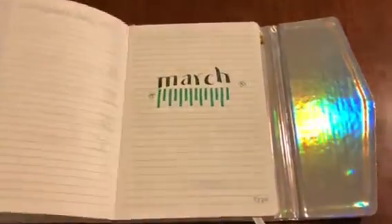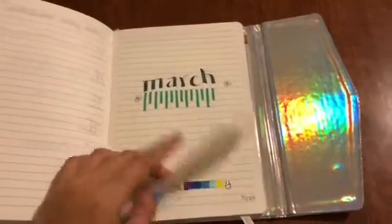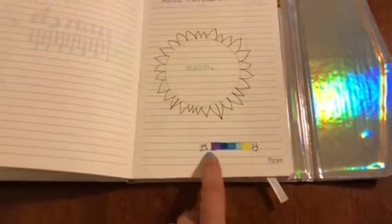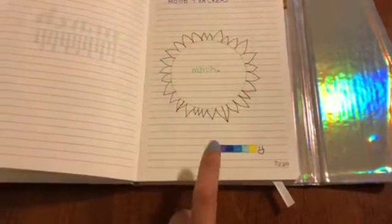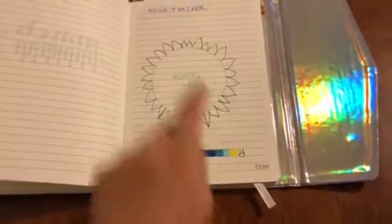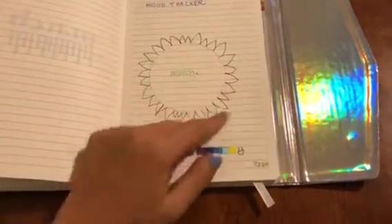The third page is the title page for March. And this is my mood tracker. If I'm happy it'll be yellow, and if I'm really not happy, sad, or angry, it'll be purple. If I'm somewhere in the middle it'll be one of these colors in between, and I'll fill in the petals as we go along.